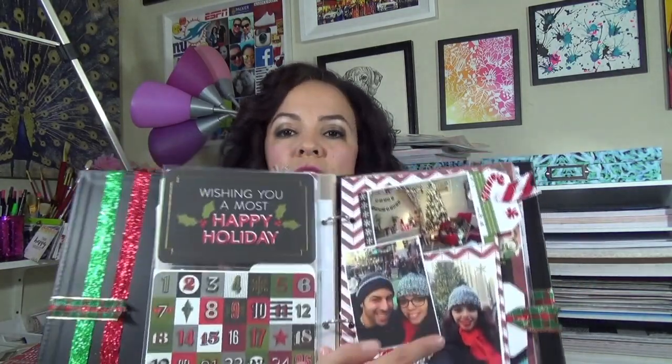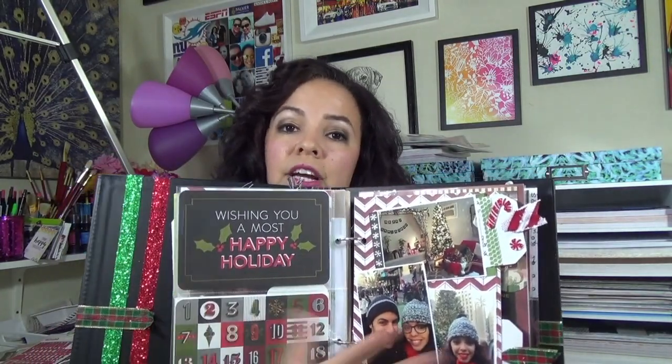A six by eight might be a safe start for most people. You can see that pocket pages are like four by six, or you have two three by fours. It's a safe way to start off because all you need is some patterned paper, print out your pictures, and you can instantly add them into your album. They also have full page six by eight. You can still do classic scrapbooking on one side and pocket style on the other, in a six by eight album.